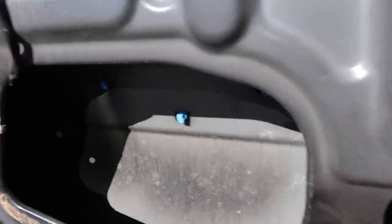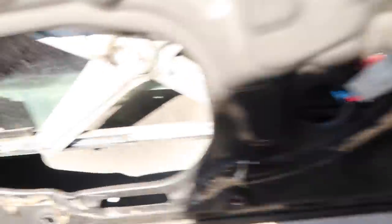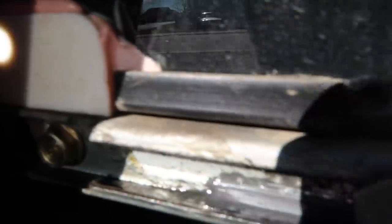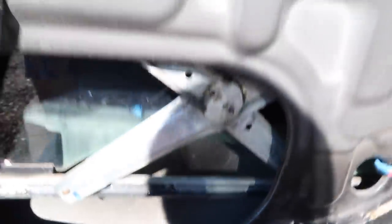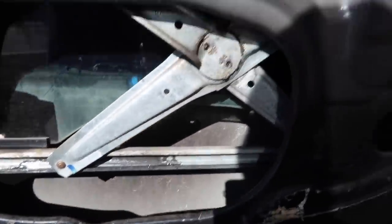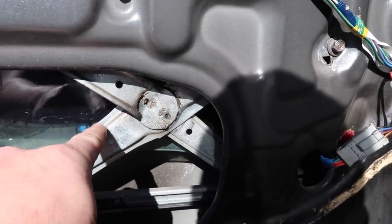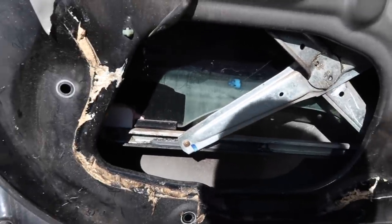First you're gonna want to take the window out. Let me roll the window down a little bit and show you how to take the window off. To get to these bolts that hold the window in place, there's one right here on the left side and one right in here on the other side. You're gonna want to roll the window down to where you can get to both of them, loosen them up, and then take the window out up through the top. Now you can get to this piece right here which is the actual regulator.